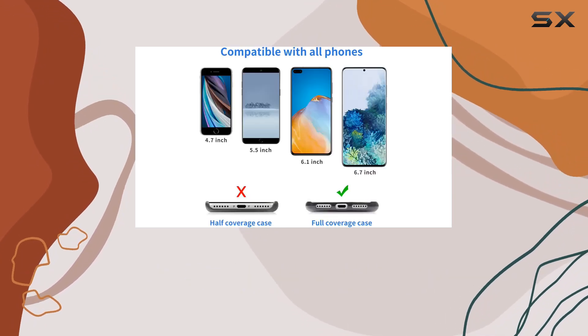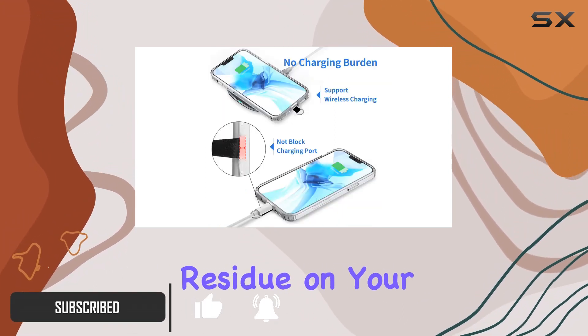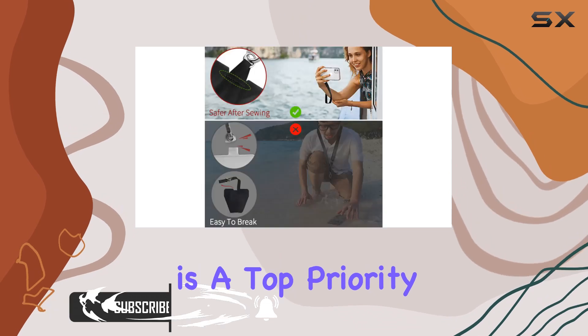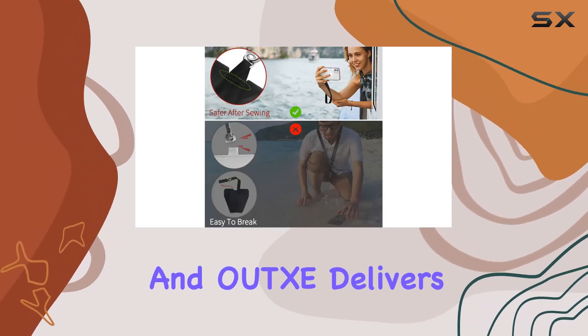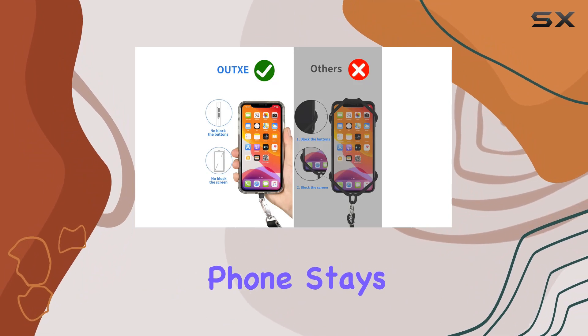This product comes with four phone pads, and what's great is that they don't use any adhesive, so no sticky residue on your phone. Safety is a top priority, and OUTXE delivers with an anti-pulling tear-proof design after sewing, ensuring your phone stays securely tethered.